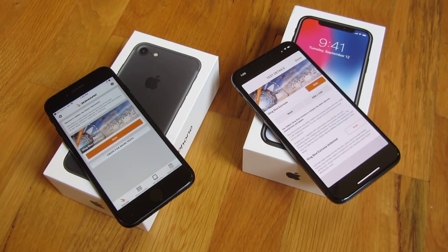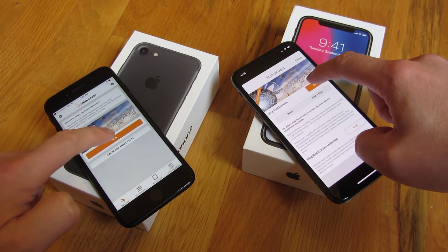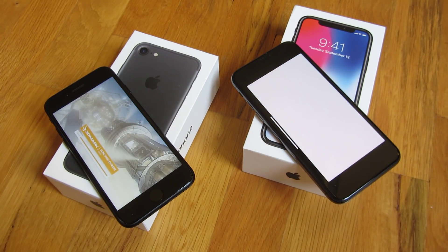Hi, so what I have here is the iPhone X and the iPhone 7. I'm going to run the 3DMark Slingshot test — specifically Slingshot Extreme — and I am going to run both of them simultaneously.